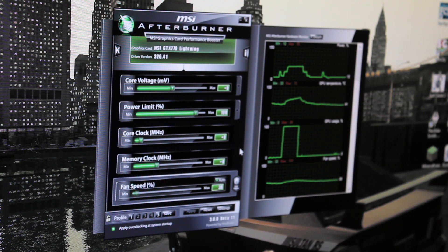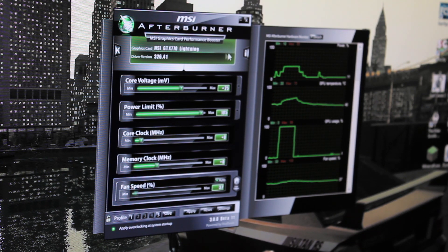Two, what I do. And three, what you could do — don't do. So the core voltage, we're going to go to plus 25. Power limit, we're going to go to plus 105, because that's the max on the original MSI Afterburner — that's just what it is.